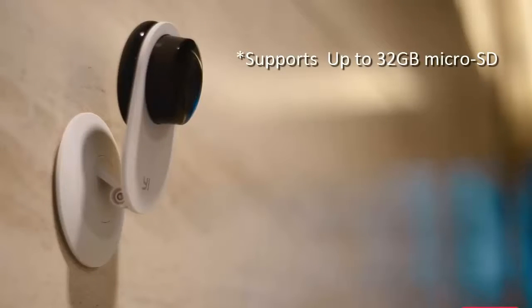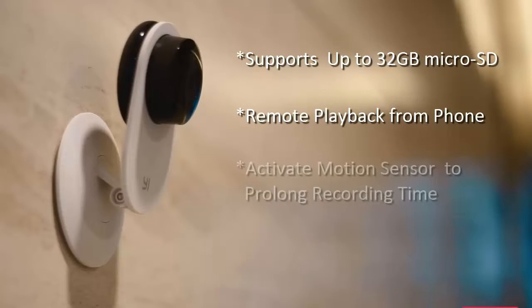It supports micro SD card up to 32 gigs. You can playback recordings remotely from your phone. Activate its motion sensor to prolong recording time.